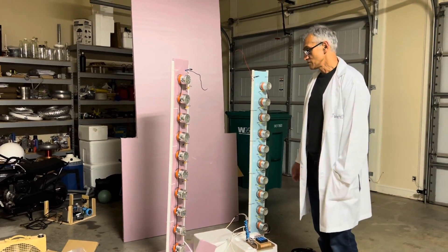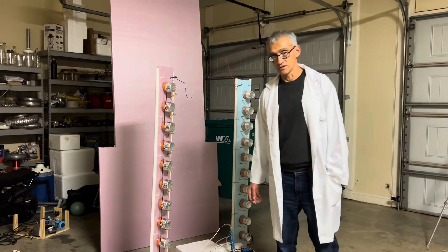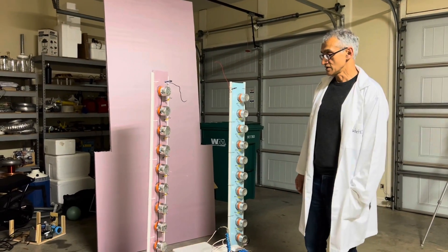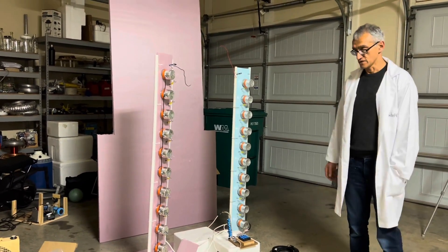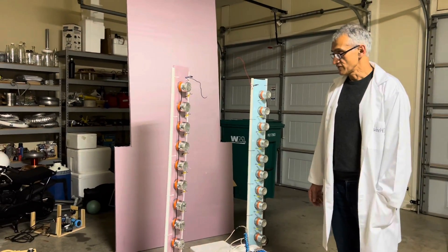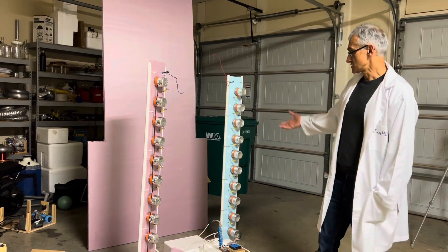Marx generators were invented probably around more than 100 years ago by a guy with the last name Marx — not to be confused with Karl Marx or his associates. But this guy was a scientist that wanted to generate high voltages for particle physics and other types of experiments. So he came up with a way of generating very high voltages starting off with much lower voltages, and this is what this apparatus does.